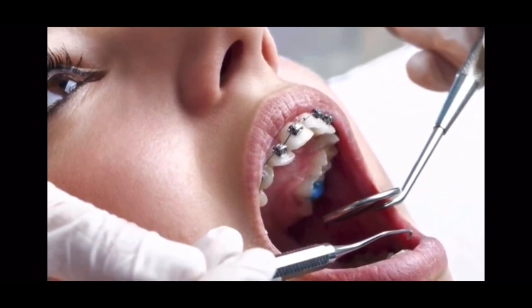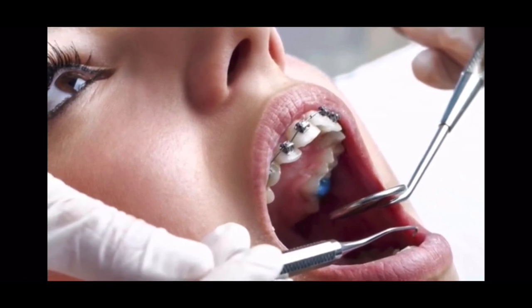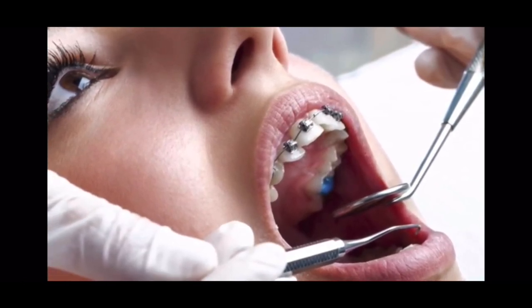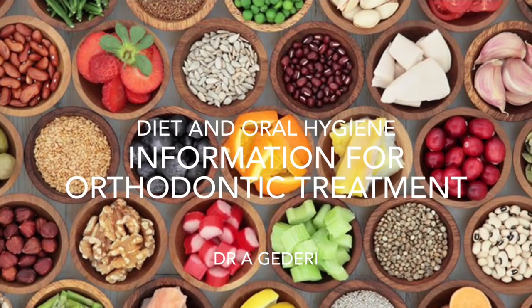Throughout your orthodontic treatment, you will be attending appointments every four to eight weeks. But in that time, it's also important that you continue to see your general dentist for regular dental checkups.